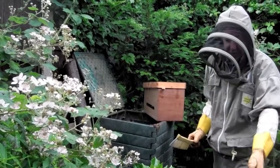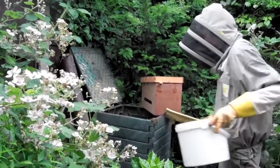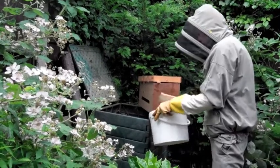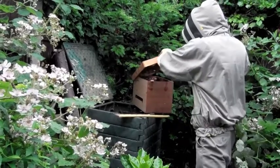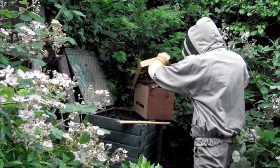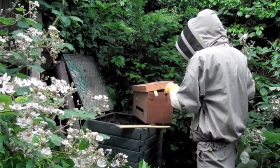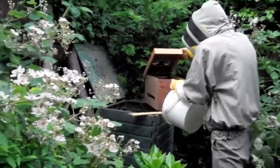I'll just use the bucket to brush them in, and then I'll stick them in.